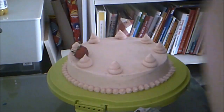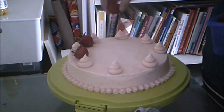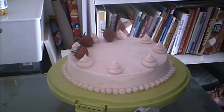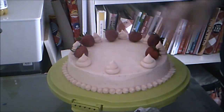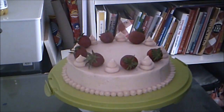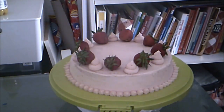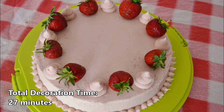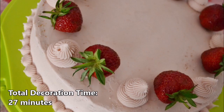Then I place a whole strawberry between the swirls — I try to pick out the best ones. I love cakes like this. You can immediately see from the outside what's on the inside. Lovely and appetizing.